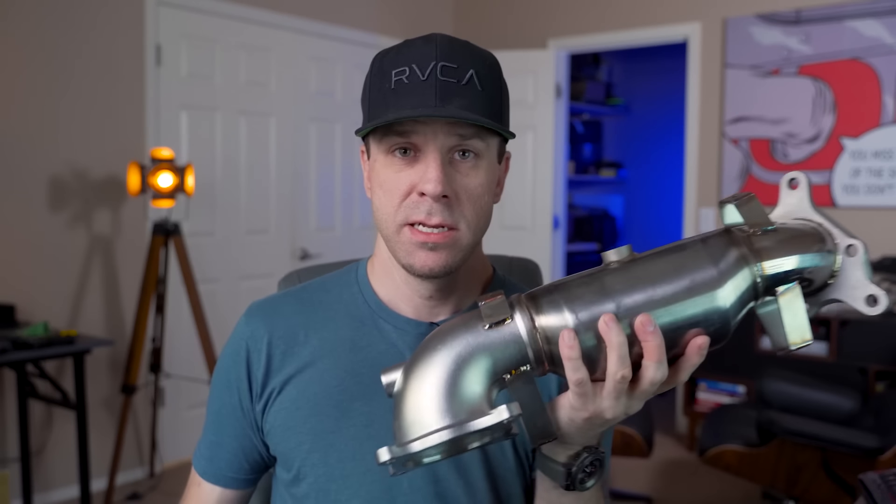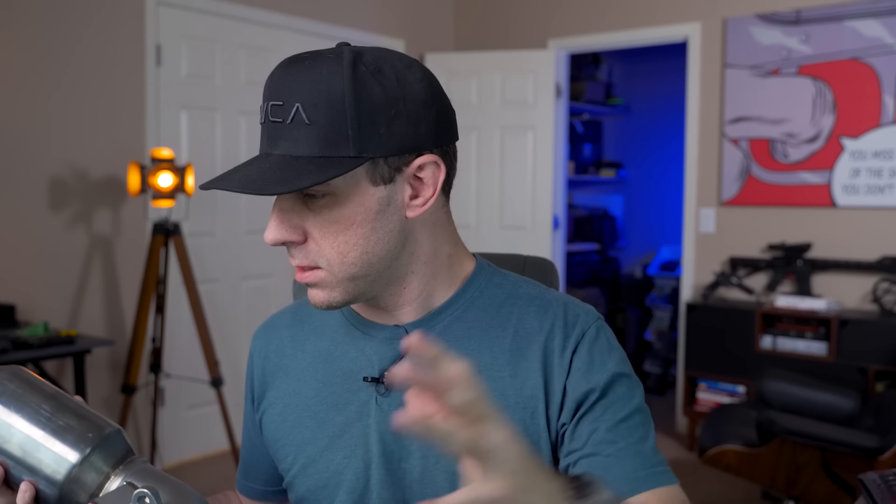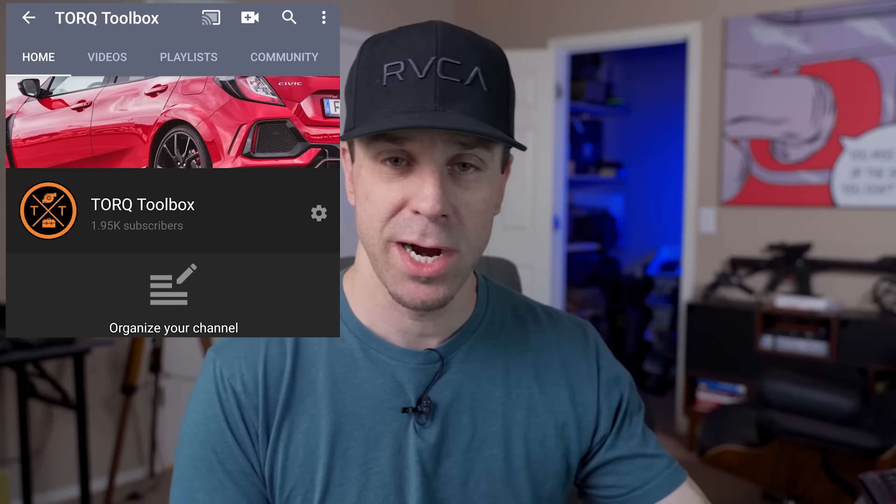We're going to match the theme of this build to my 2019 Civic Type R that we're also going to be building. Before we go over the gun parts and talk about the car, I wanted to give you guys a heads up on how this video series is going to be structured. I created a new channel called Torque Toolbox — I'll throw a link in the description below. It's almost at 2,000 subscribers with no videos, so thank you guys so much for going over there.